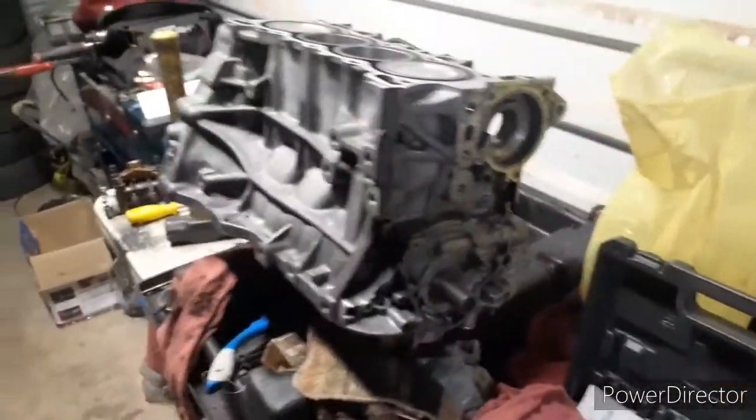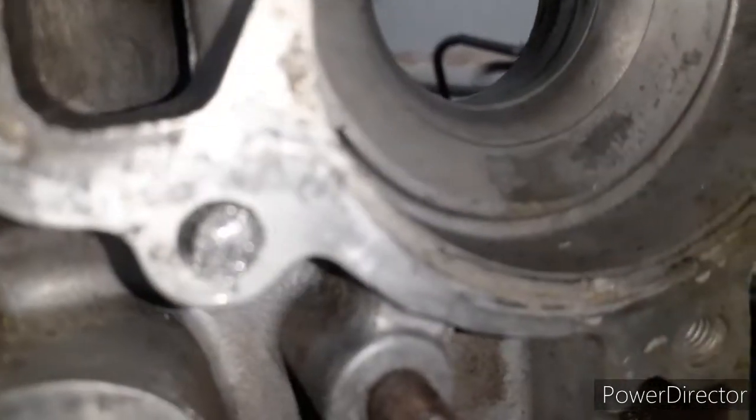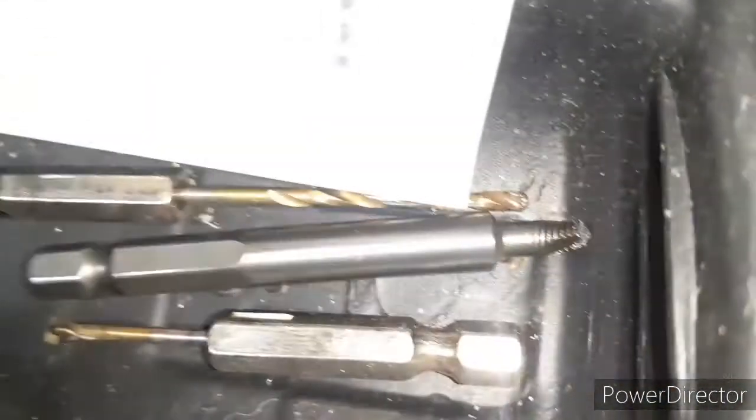Alright, so I'm doing some extracting right now. I'm drilling the hole through the bolt that's broken in there — that's what it's supposed to look like. Somebody broke the head off, so right now I'm drilling the hole in. And then it's the extractor kit. So it looks like that actually.